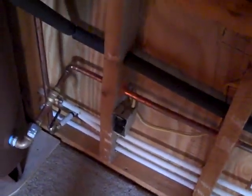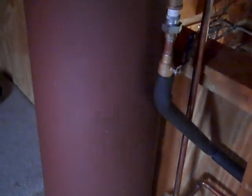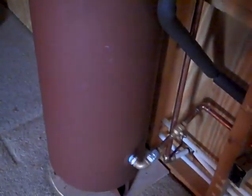This is not only a thermal siphon tank, but the hot water is coming out of the top and I've got it running into the cold side of the electric water heater. So even in the summer this tank will be effective for warm showers without any source of energy.